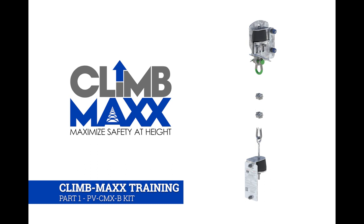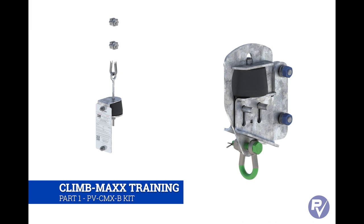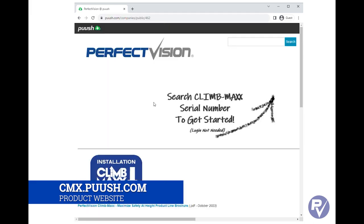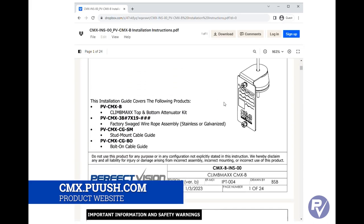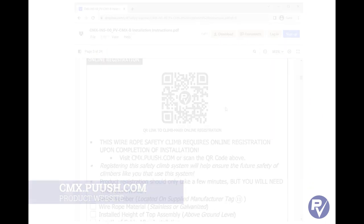Welcome to the Perfect Vision Climb Max series of installation videos. Today we are going to be covering the installation of the base kit, the PV-CMX-B. This installation video is designed to augment the installation instructions, not replace them. Printed installation instructions are included with the kit and are always available for download on the Climb Max website, cmx.puush.com.